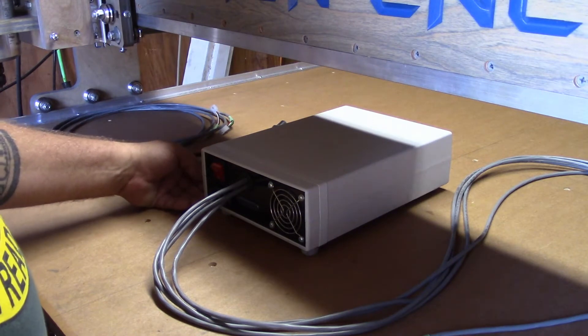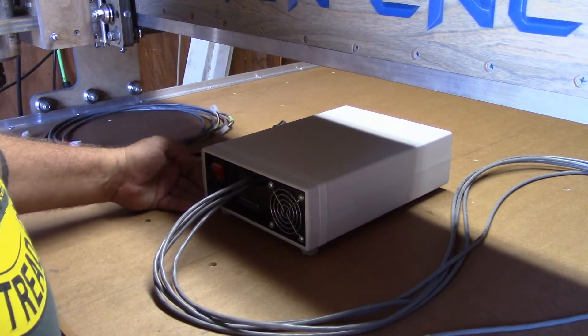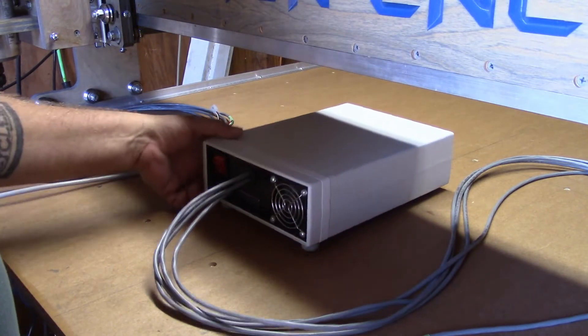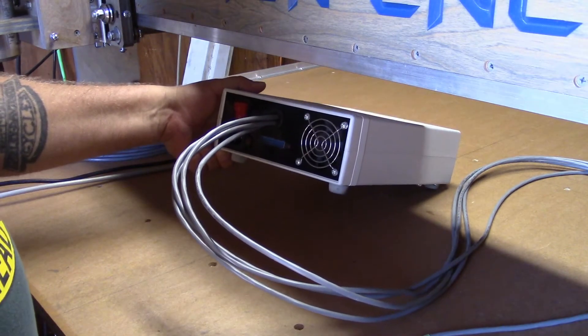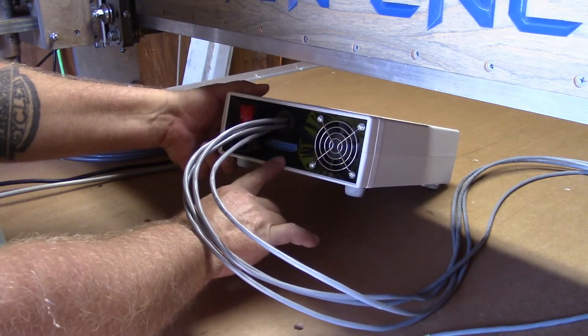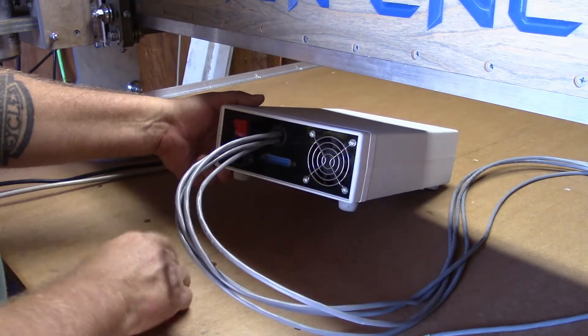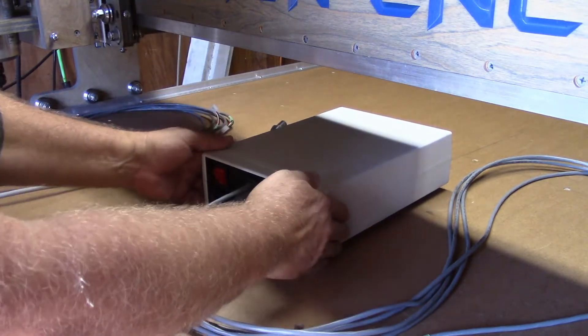It really is plug and play — it is as simple as that, and everything is already figured out for you. Now here I have the old style drive box. As you can see, it only has the single parallel port up front, and there's a power port, the axis cables, an on-off switch, and a fan here up front.